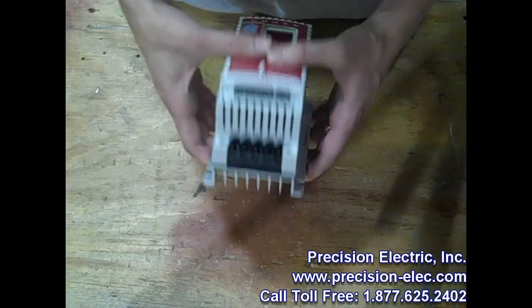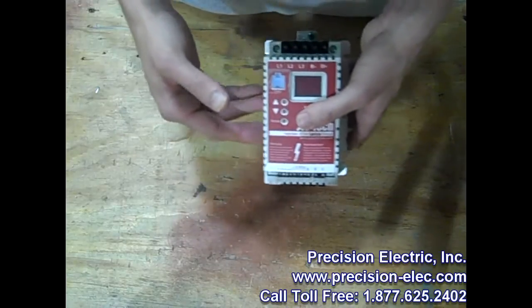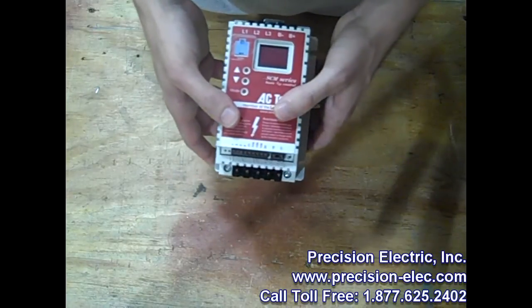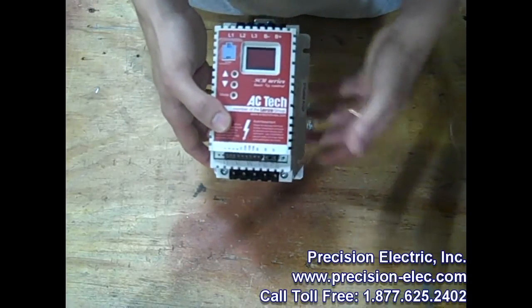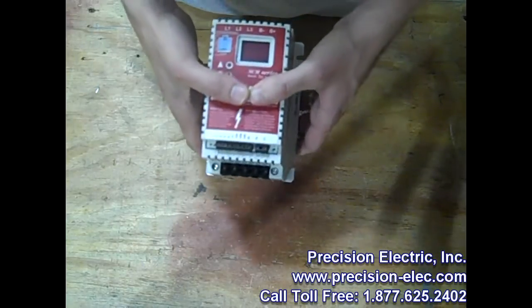For those of you who are looking into IP20 enclosures, IP20 is basically an enclosure that's typically mounted within a cabinet, or it's outside of any kind of area that can cause damage to the drive itself, or where exposed leads could cause damage to other people.